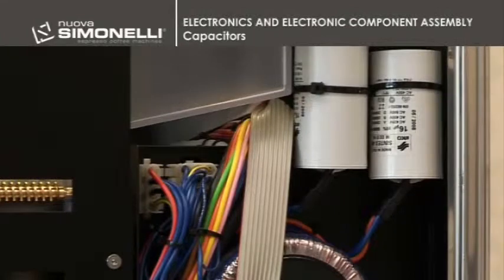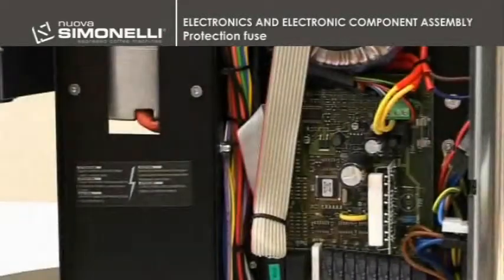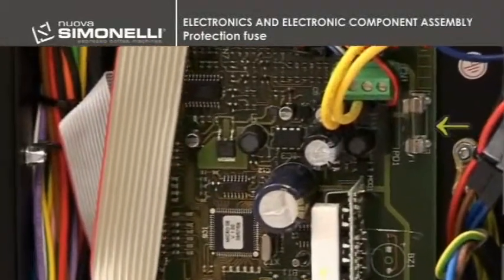Capacitors. The grinder's capacitors can be removed by disconnecting the connection and cutting protection strips. The protection fuse has an amperage equal to 6.3 amps.